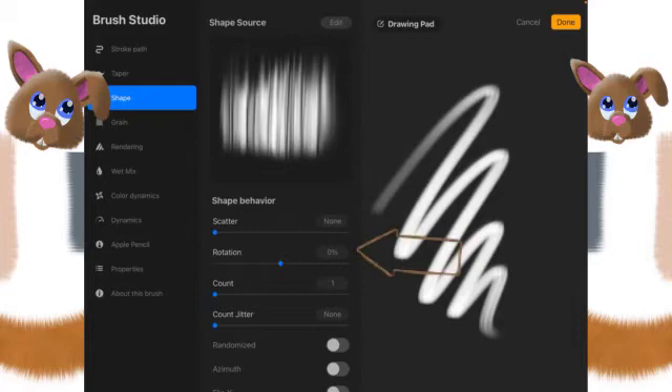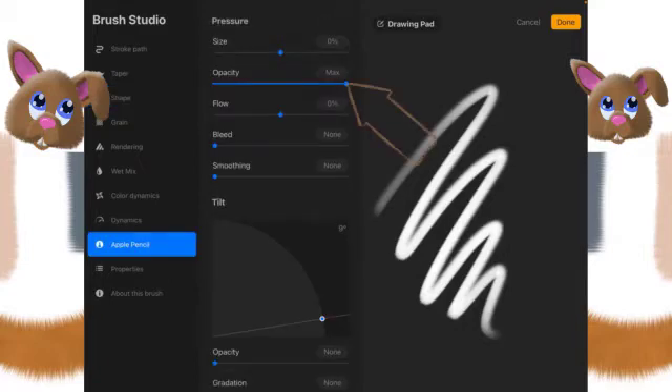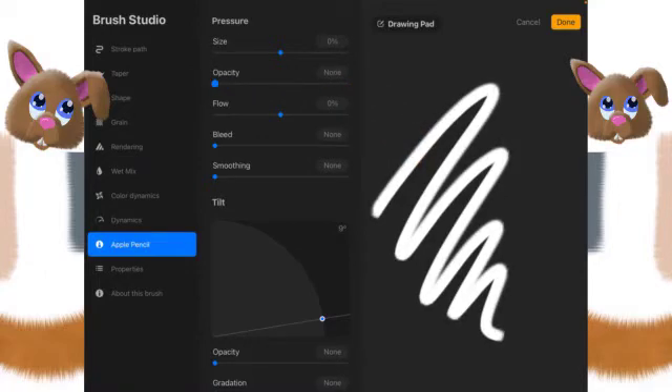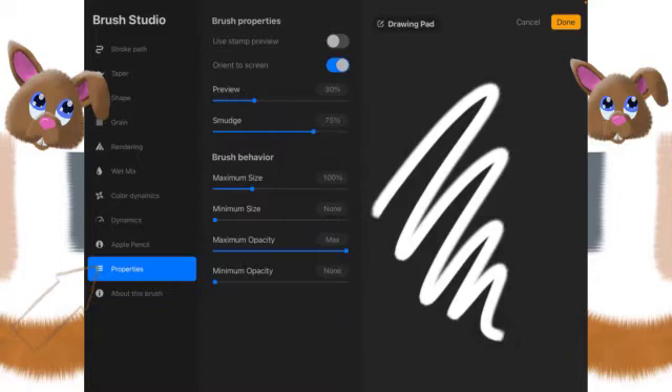Then we go here to Rotation and we want to move that all the way up to 'Follow Stroke'. Then we're going to go all the way down to Apple Pencil, and we're going to change the opacity by turning it off completely — slide it all the way to the left until it says None. Then go to Properties and turn off Orient to Screen, otherwise it will not follow your stroke like we set up in Shape.